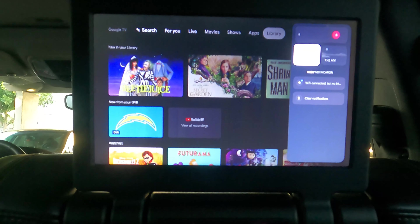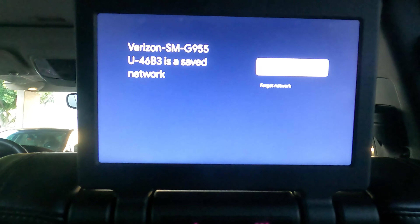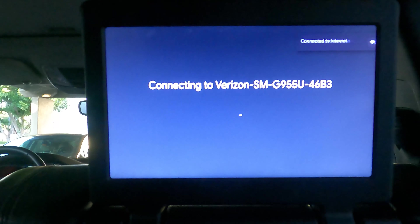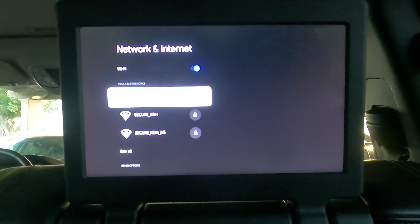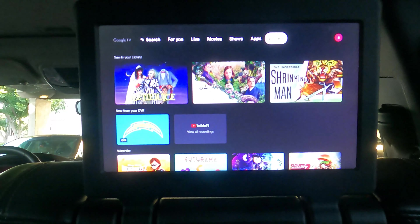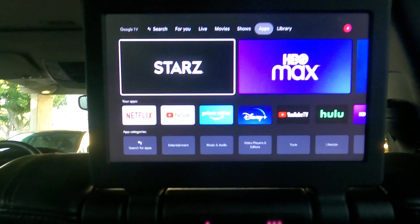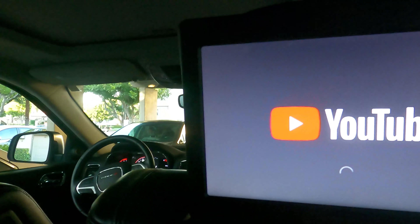I lost the connection there so I'm reconnecting it again. If your network is not fast enough it might be very slow, bad quality, or might not even connect. For the most part where I live the network connection is good, especially on Verizon, so I don't really see an issue. Maybe on a long trip somewhere remote you might have an issue with connectivity, but here you can see it's connecting fairly quickly.